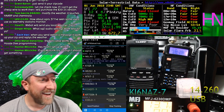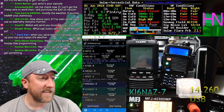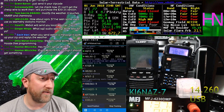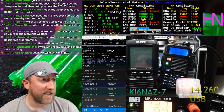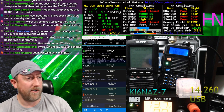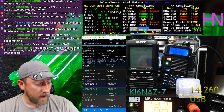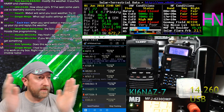Someone's asking about Winlink — that's like email over radio. Winlink does both VHF/UHF and HF. I'm inclined to do the HF version since I've got the IC-7300, which is just so nice for digital modes.